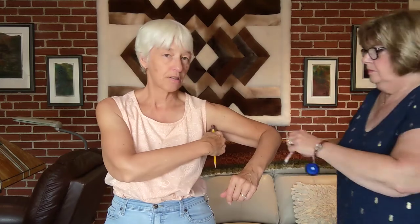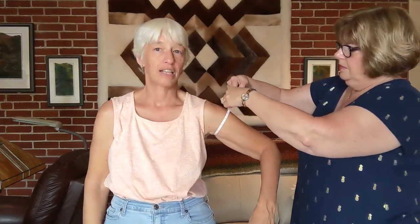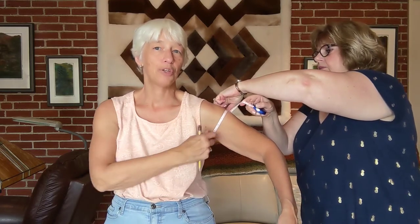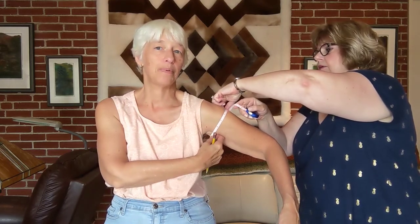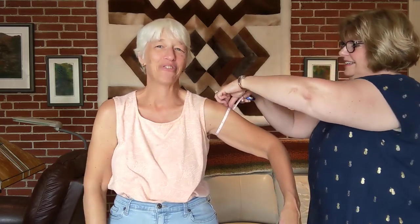Next is the upper arm, which is measured at the armpit around. So that's the upper arm. You might want to loosen that up a little bit, because I have some flab here to compensate for. Twelve inches.